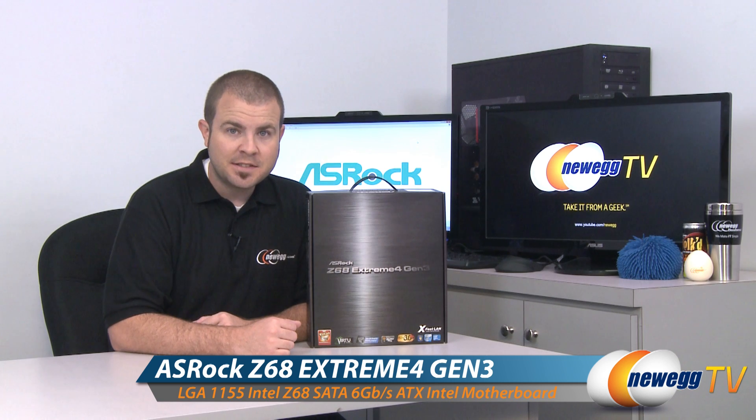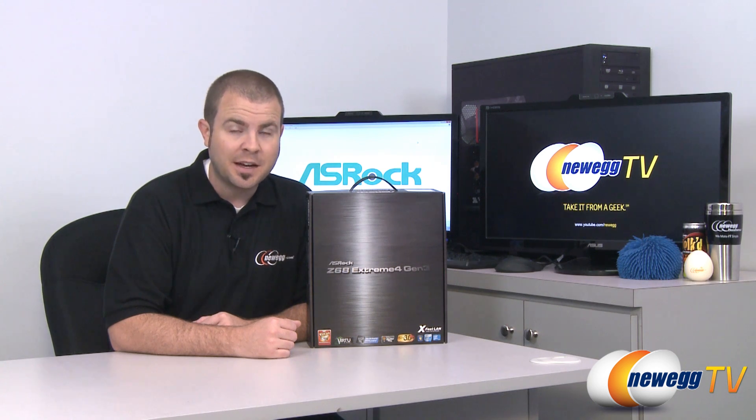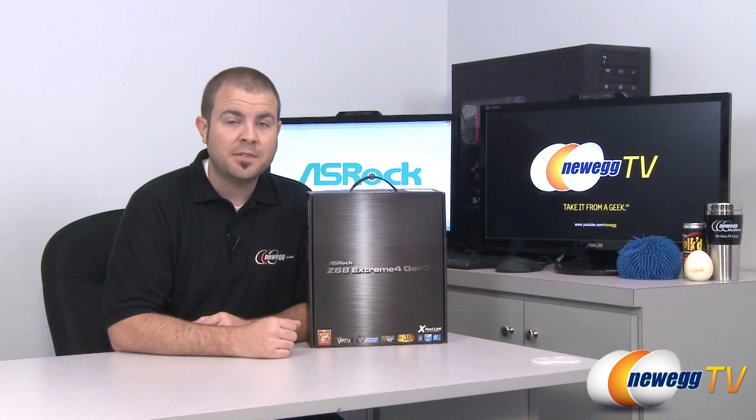This is an ASRock Z68 Extreme 4 Gen 3. It supports Intel second-generation Sandy Bridge processors — Core i3, i5, and i7 — with the LGA 1155 socket and the Z68 chipset.